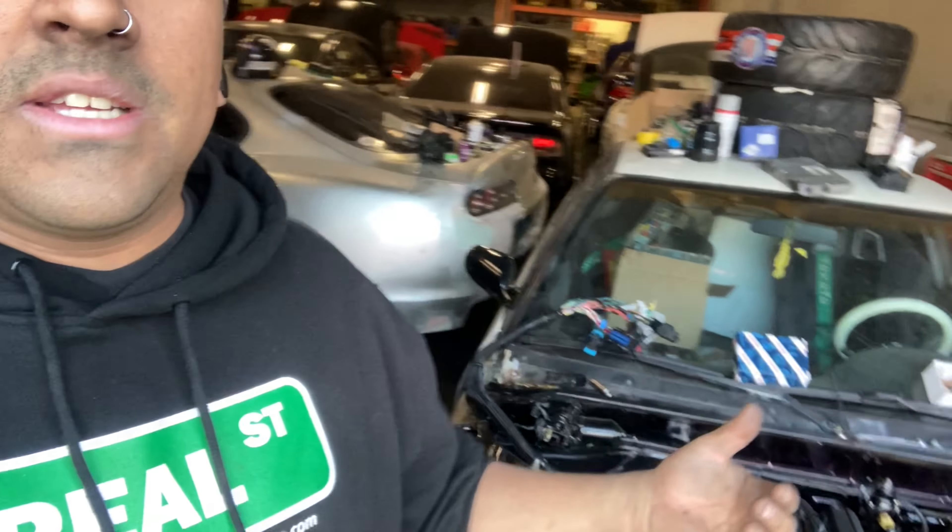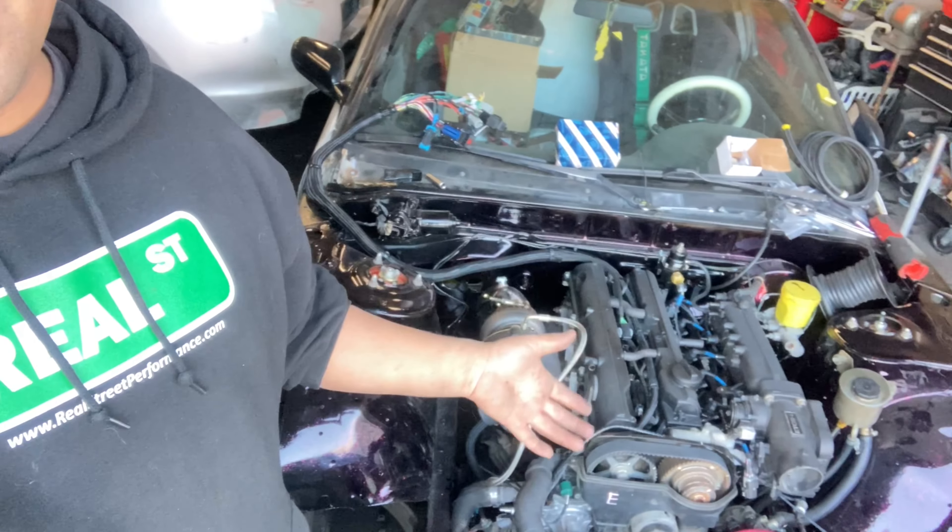I don't know if you guys got to see the engine last time in the video, but she's really pretty. We're kind of in a rush today because there are a lot of projects going on — we're back to back on cars. Danny's supposed to be coming down tonight, we still have a couple things to do for fueling, running the harness, and emptying out the car. Both these cars are getting started today — Albert's S13 and Nick's S13. One's a 1JZ, one's a 2JZ GTE.